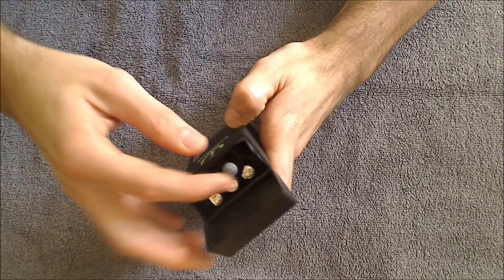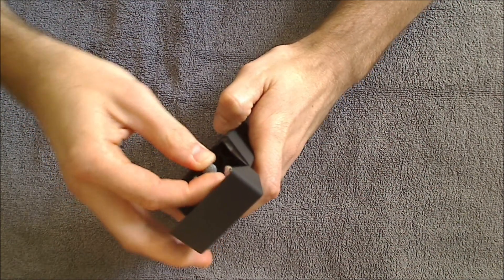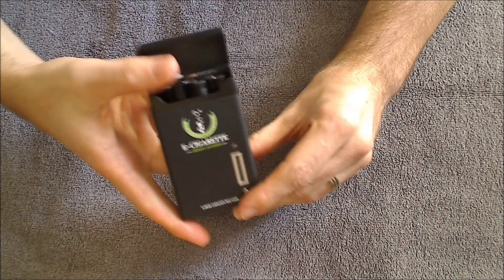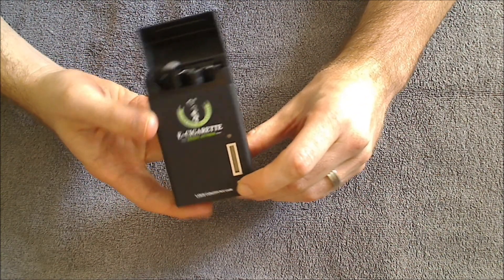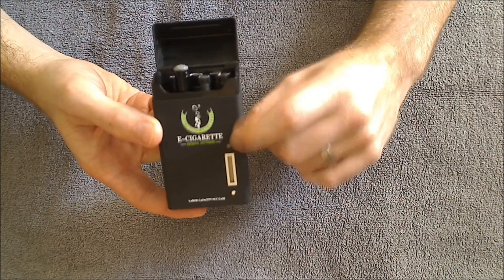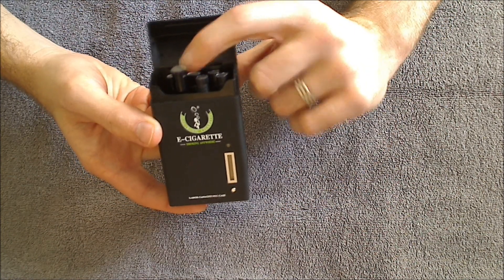The way it works, simply screw in the battery inside here and get it nice and tight. What you'll do is just simply push the button on the front one time real quick, and that will start the charging sequence. You're going to see this light will light up, and the light on the battery is going to start flashing.